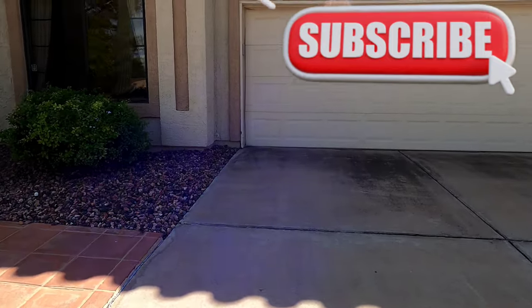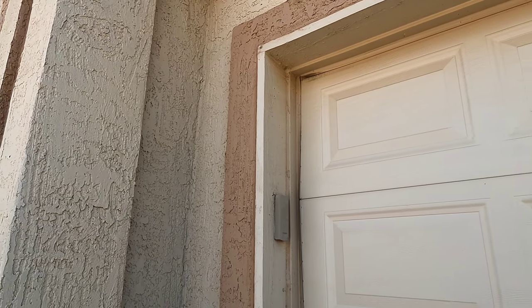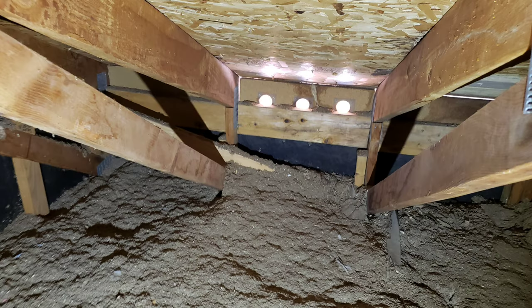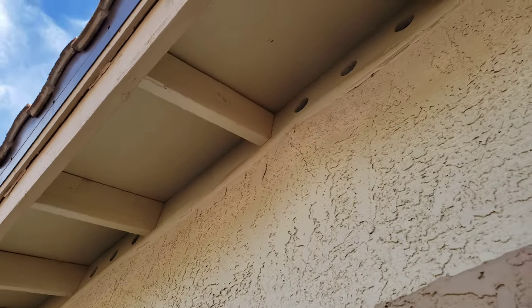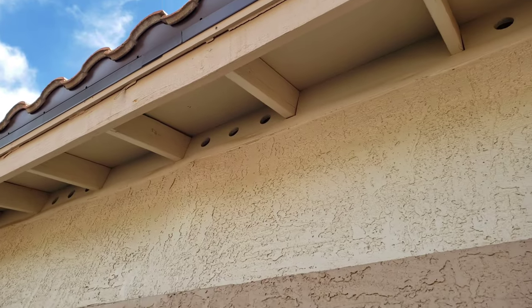I've got a few things to show you at this house. First thing - in the front when I pulled up I saw the deteriorated soffit vents. That vent got soaked with water. We had some roof leaks and you can see on the inside of the attic how bad it really is. The stucco actually bowed out because of all the moisture inside it. The roof leak originated about three feet up - not on the edge, it was a hole about three feet up.